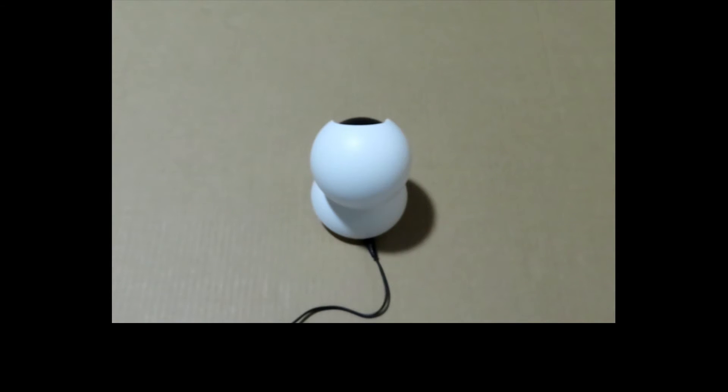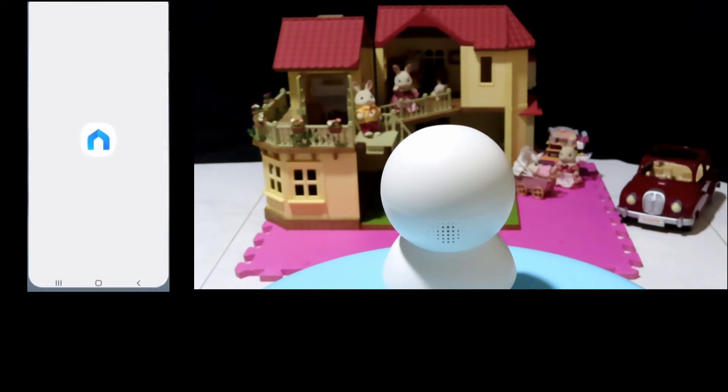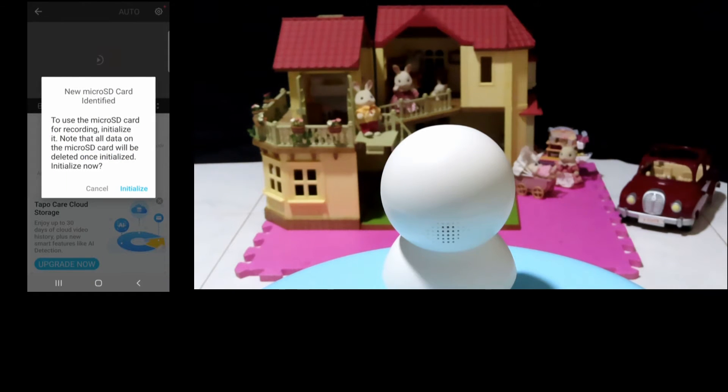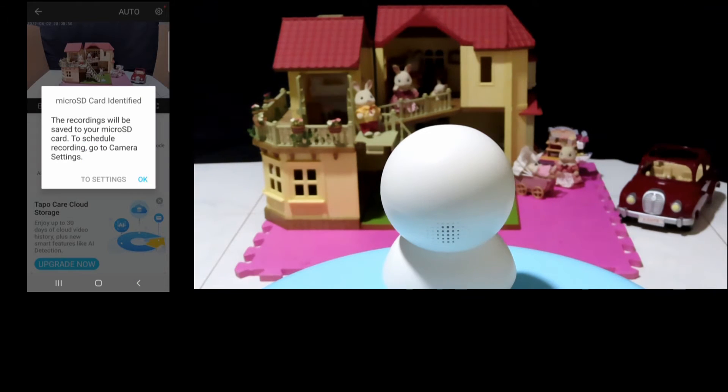Next, let's turn on the camera. With the SD card inserted, let's go to the app. Tap on the Tapo app and select the camera. It has detected that the new micro SD card is inserted. Let's initialize. It has identified our micro SD card.